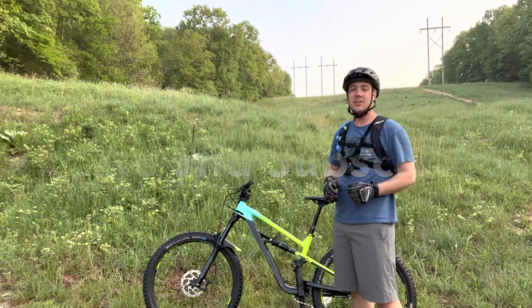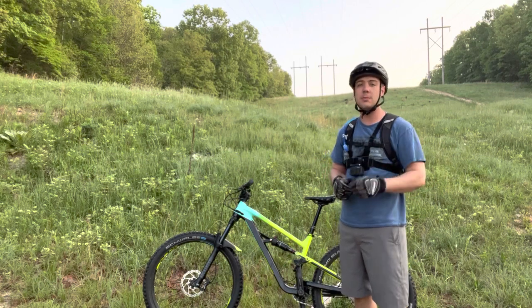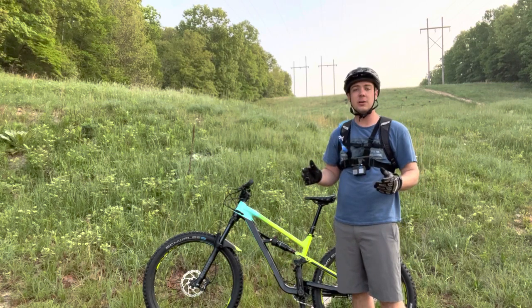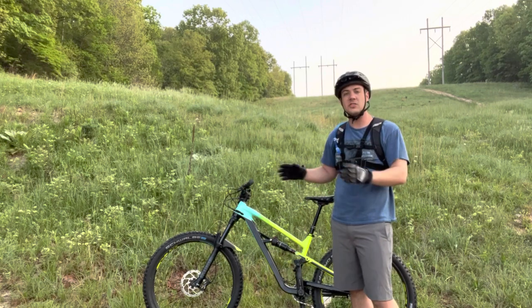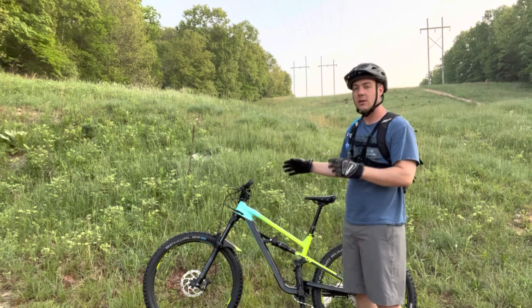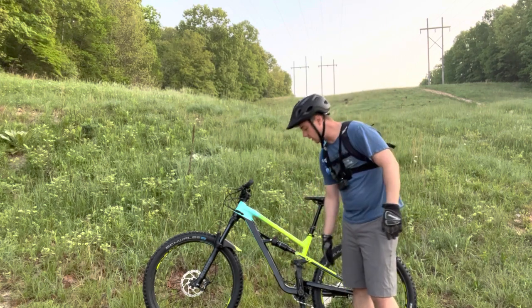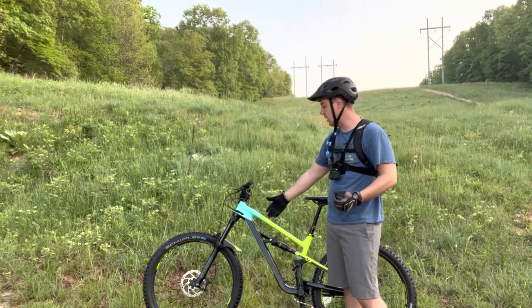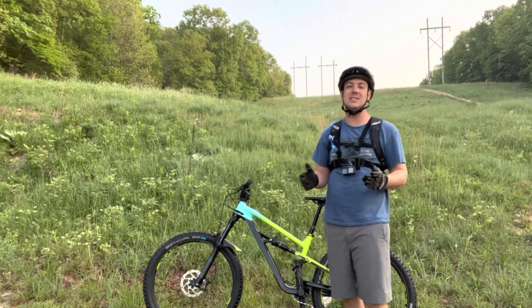Alright guys, if you like videos like this, please hit that like button. Also subscribe to the channel, we'd love to have you. Also head over to my main YouTube page, check out some of the videos I have over there. I also have a build video on this bike, how to build it from the ground up. The only mods I've done to this bike are just cosmetic — I've done the pedals, we upgraded to some needle bearing pedals, and we put a fender on the front and some grips.